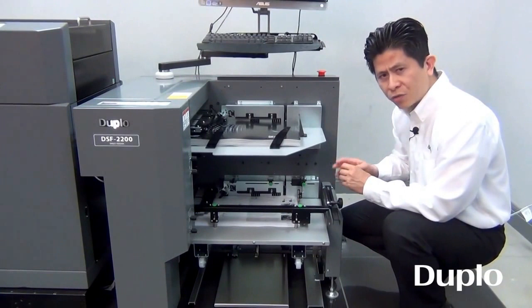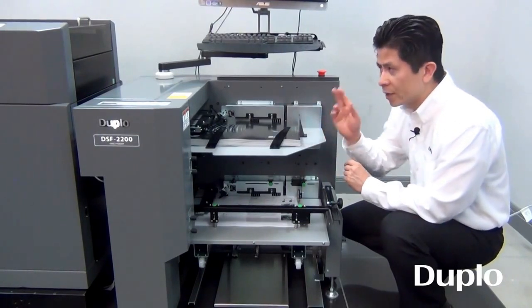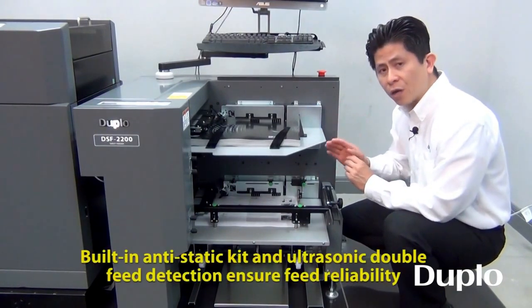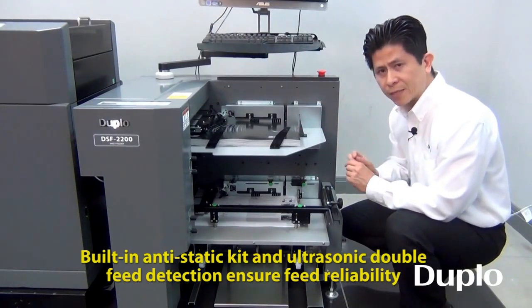The sheet feeder is also equipped with our anti-static device, which helps dissipate static within the stock before entering the booklet maker. It also features our latest ultrasonic double feed detection, which is impervious to ink color, paper color, and paper density.